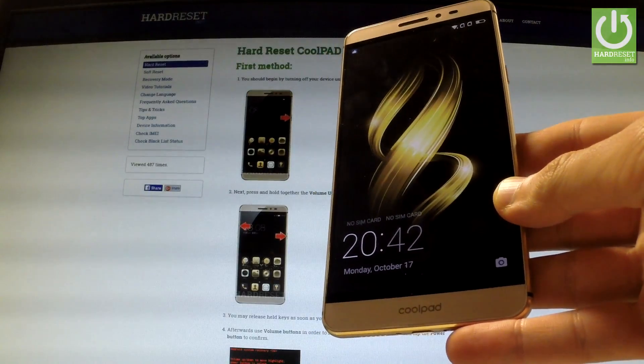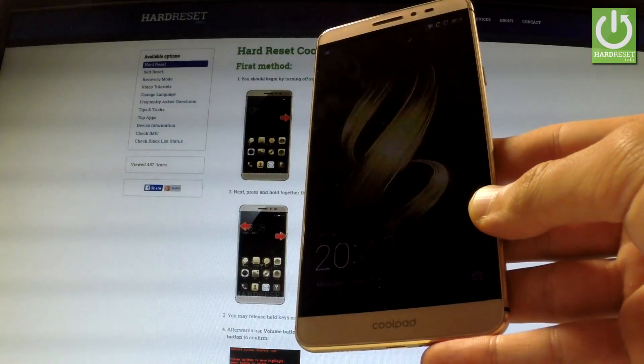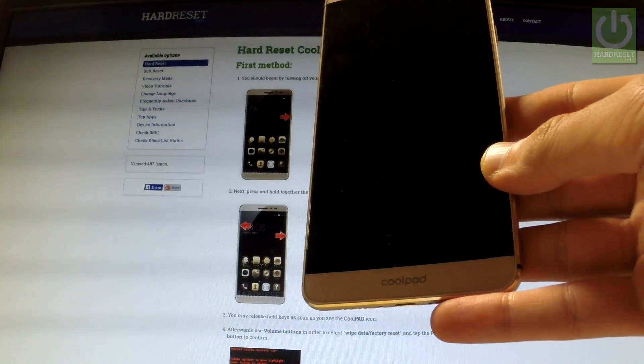As you can see, the phone goes into normal mode. Now you can use your device. Thank you for watching. Please subscribe to our channel and leave a thumbs up under the video.